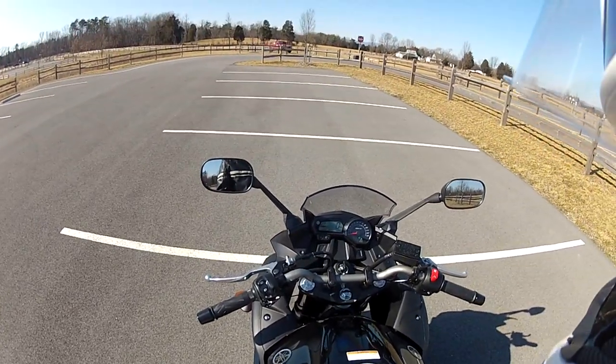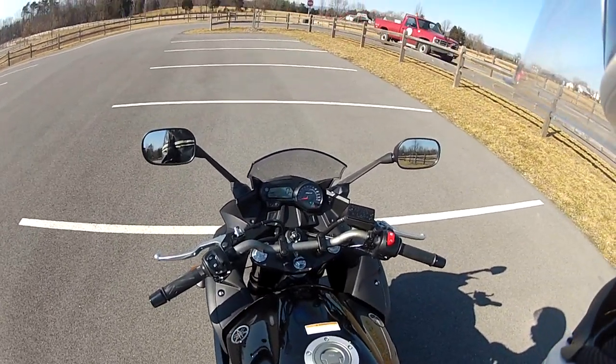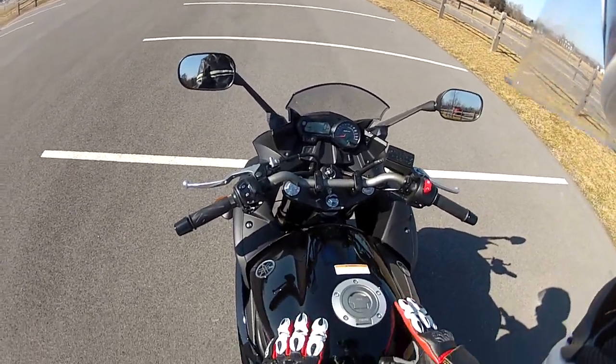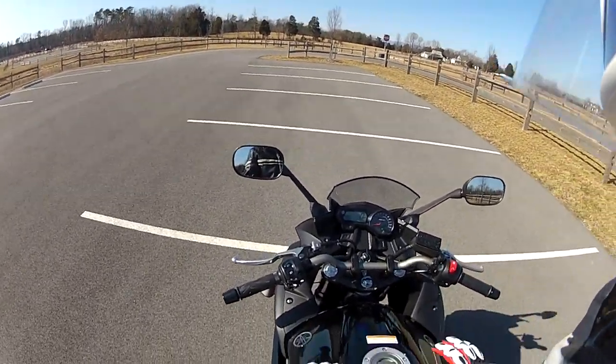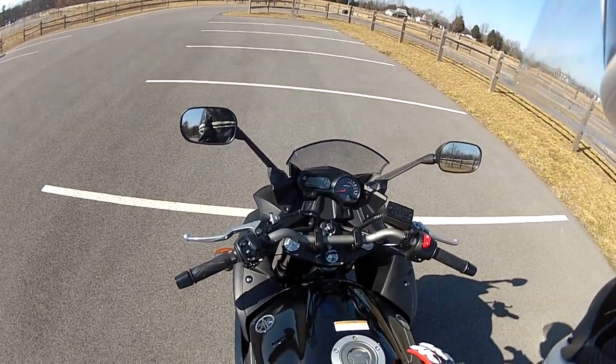You'll probably stall your bike out the first few times - this is no big deal, I did it, everyone does it. It's just a fact of life, don't sweat it too much, it happens. What's really fun is whenever you stall your bike out at a stop sign in front of a bunch of girls, so you want to practice this in a parking lot to prepare yourself for that.